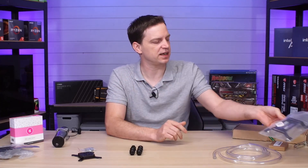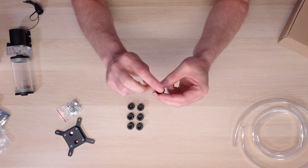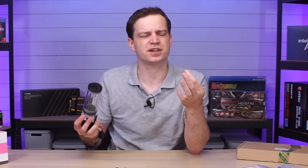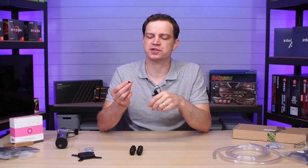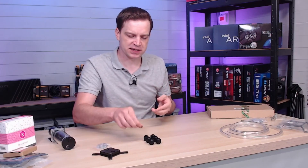We also purchased a number of these little blanks that we can put into the system to block off ports. We currently have one in the fill port on top of the reservoir, but we might need more. You can buy these in bags of six or eight for cheap — I picked up six for about £4. They use a standard thread, look nice in black, and we can always use them on a different system.